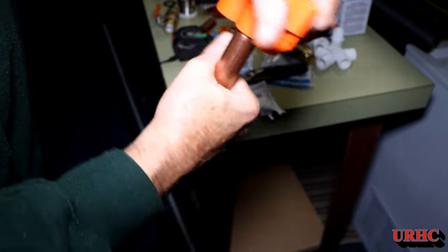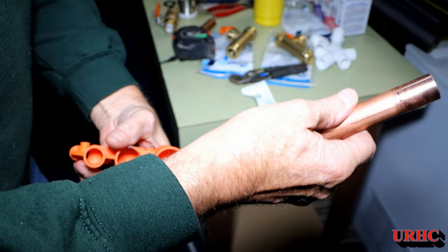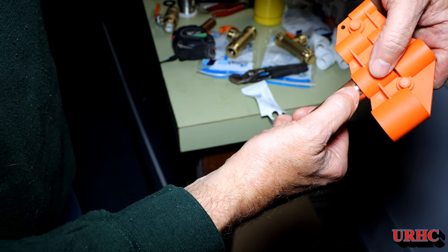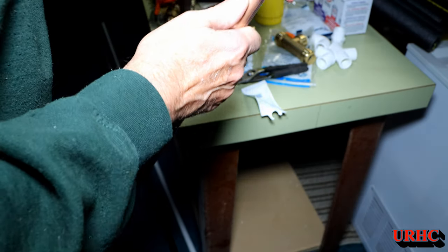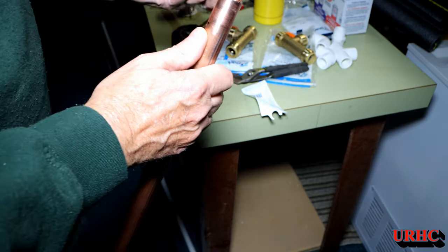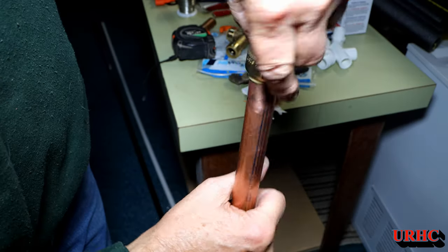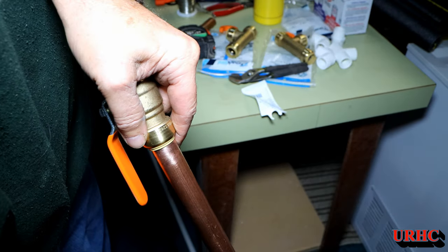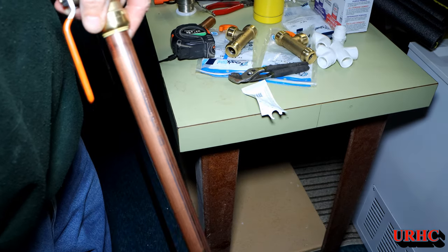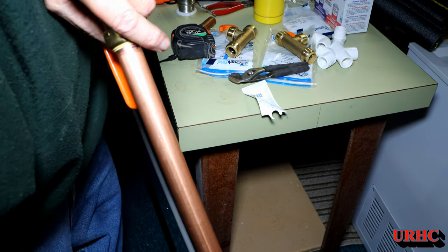The SharkBite hole is supposed to chamfer the pipe but it really doesn't do a good job. It is good for marking the insertion depth though — see that mark I put on the pipe. I'm putting the valve on there and I have to make sure it's pushed down to that line. I've lost about half my muscle lately so it's really a job to get these things on, but you just push it down and seat it, and once it's on the mark you know it's right.